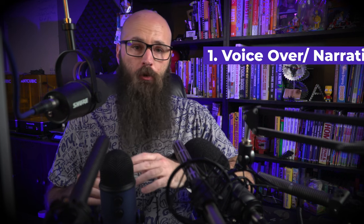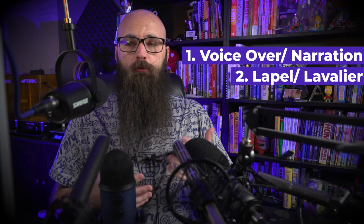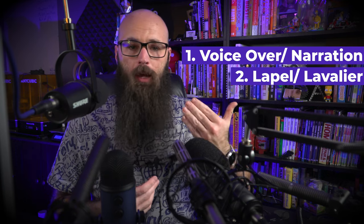Hey makers, today's video is all about audio because video without audio is surveillance. In this video, I'm going to talk about voiceover microphones for doing narration and lapel microphones for standing in front of the camera in the shop.